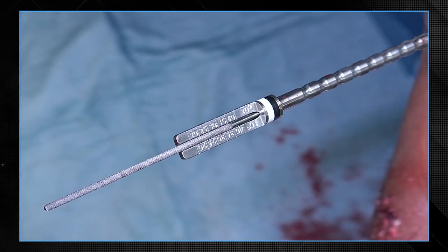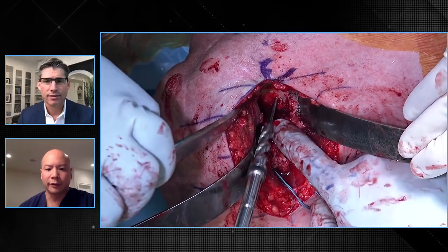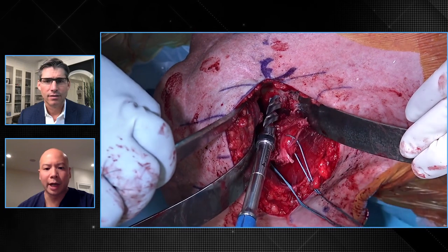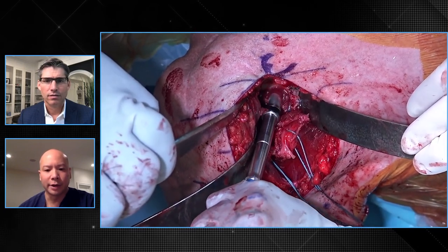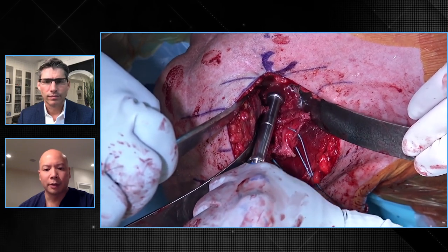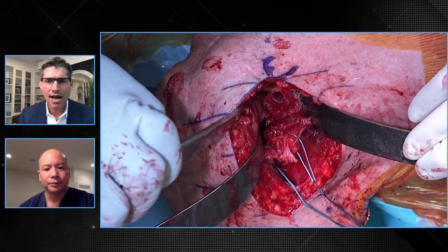Now it looks like you're checking the length of your central post, which we know from your plan was going to be 40. Yep, the VIP plan is pretty accurate in allowing me to do that. You can see this long drill bit for the central post, and we're going to go bicortical with this. I agree — I've gone bicortical for almost all indications, especially if I'm using an augment or lateralizing the center of rotation. I think that's important.